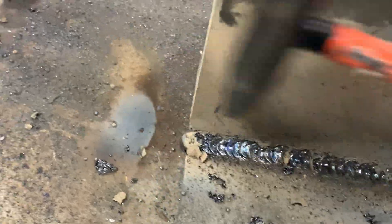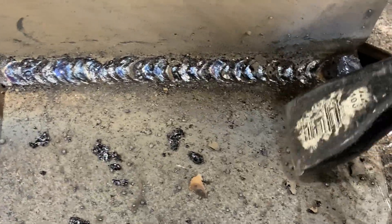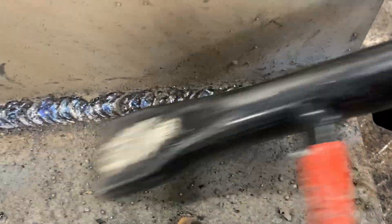For the second pass, we're going to overlap that previous weld by halfway and cut that weld in half. The weld metal that we're going to be putting onto new metal is going to be about an eighth of an inch. When I chip off that slag, it should come off easy and I should barely be able to see that first pass with my second pass.